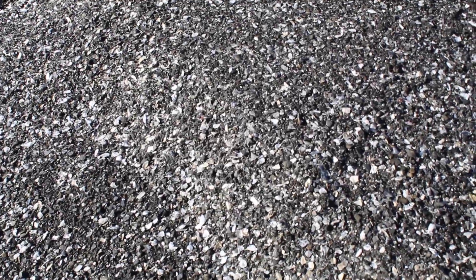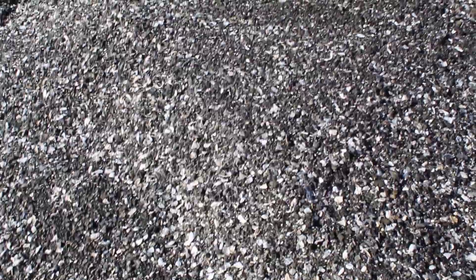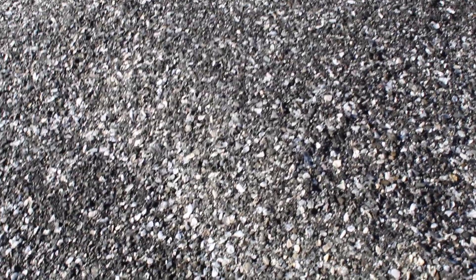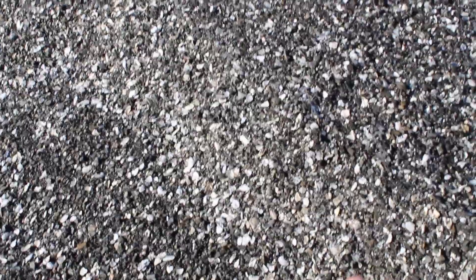A lot of other crushed rock materials might be more angular and make ball movement more erratic, but I'm sure that when you visit the court in a day or two, you'll find that when the material was rolled out and screeded, it made a very level surface. It's also going to be very easy to care for, because it's going to be easy to rake it smooth.